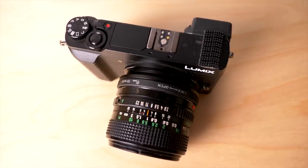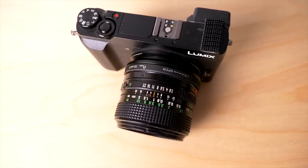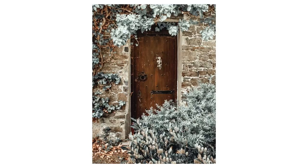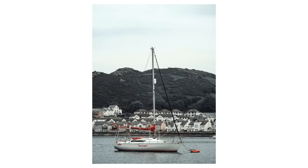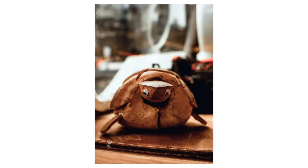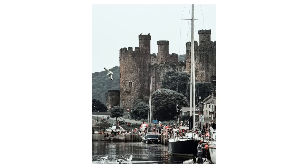Number seven: the Lumix GX80 body with some vintage Canon FD lenses, including the adapter — all under the budget. I went round Conwy with my dad and got some awesome photographs with this setup. It's so small and tactile because the vintage lenses require you to change the aperture ring yourself and it's manual focus. A great, great walkabout camera setup and very, very affordable as well.